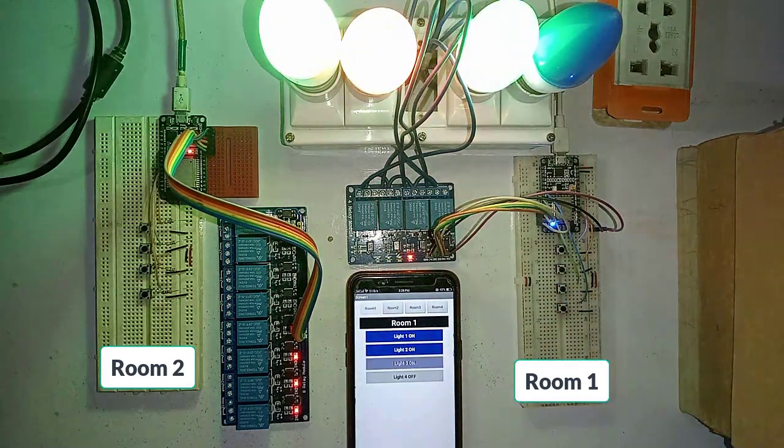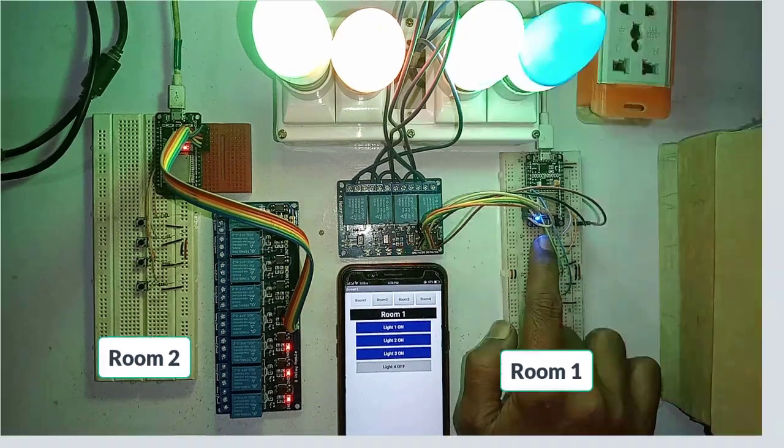The final setup of my project looks something like this. You can control everything using manual switches as well as the Android app. That's all for today — if you have any questions, comment below. See you in another video, bye!